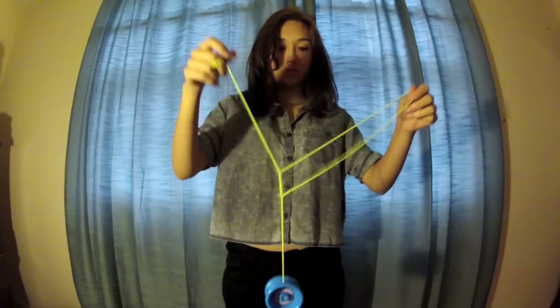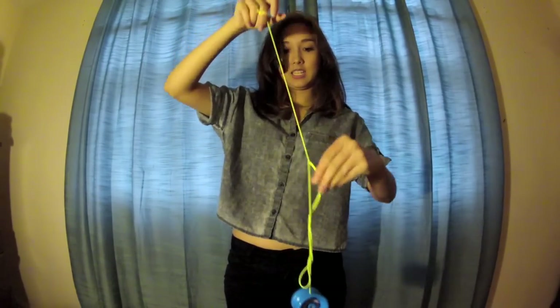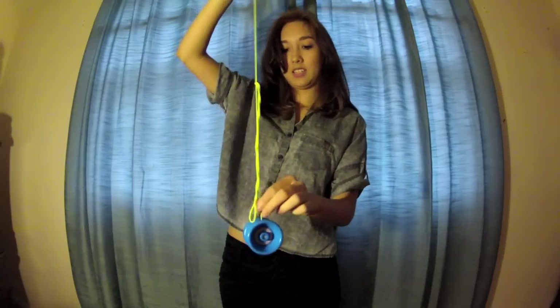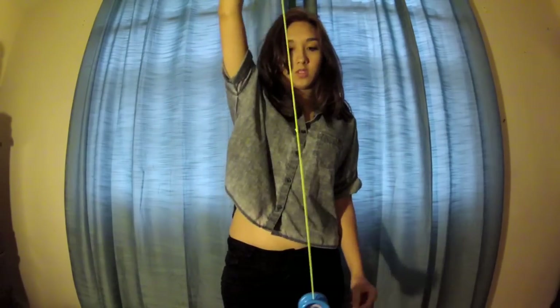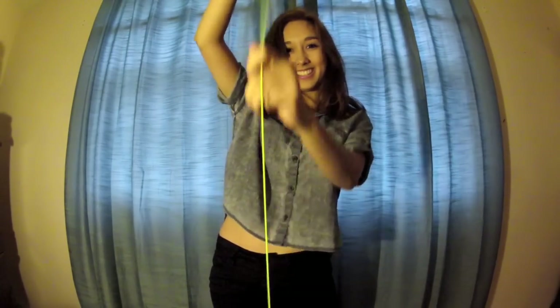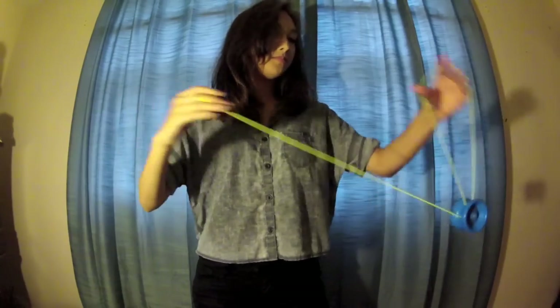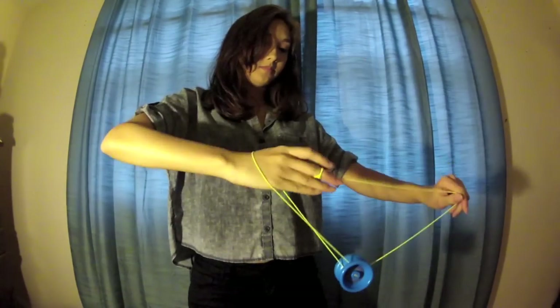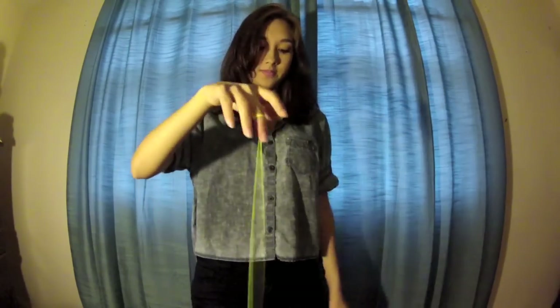Then you pop it out from the front. If you get something like this where it looks like a knot and it's all tangly, just pull really tight and it's gone — it's like magic. If you get a knot like this, pull and it's gone. Here it is again: slide it off, and then pop it out.